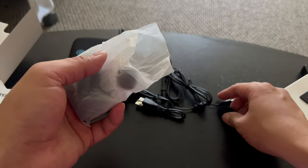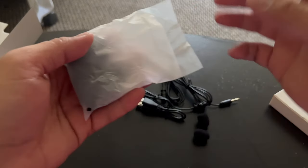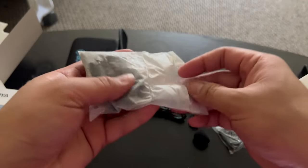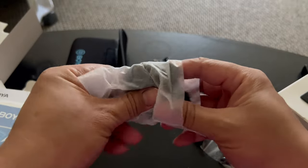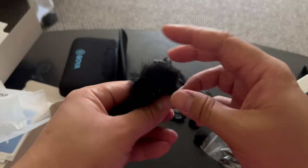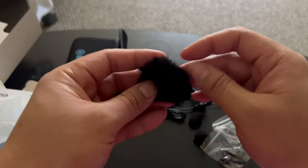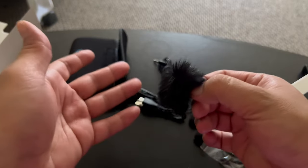There's also what appears to be a dead cat or wind guard for the lavalier, as well as two clips for the lavaliers. And this is the dead cat for the transmitter — so when you're outside in a windy place, this will really help reduce wind noise dramatically.